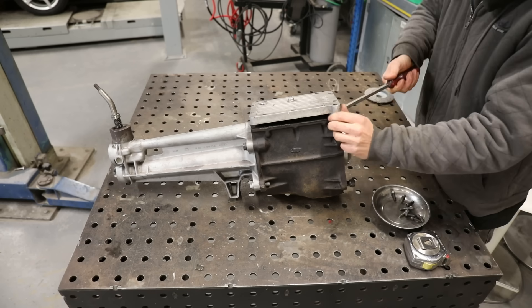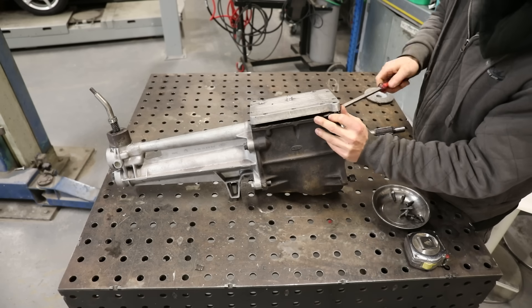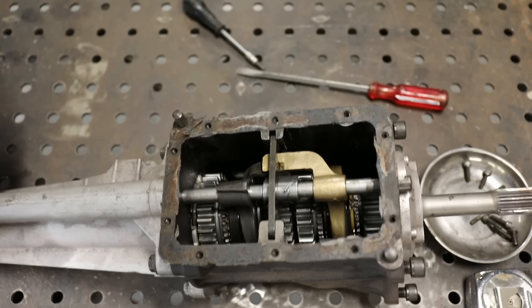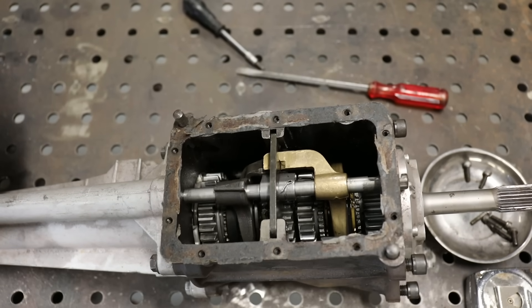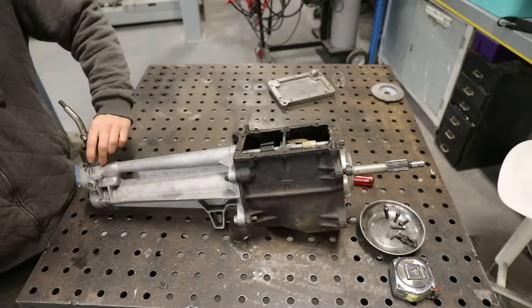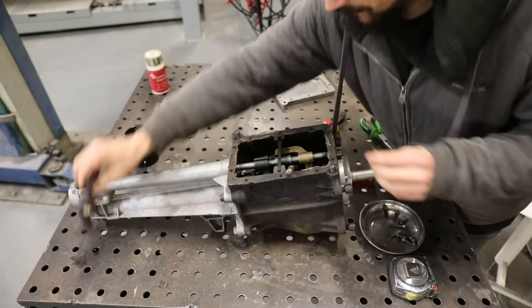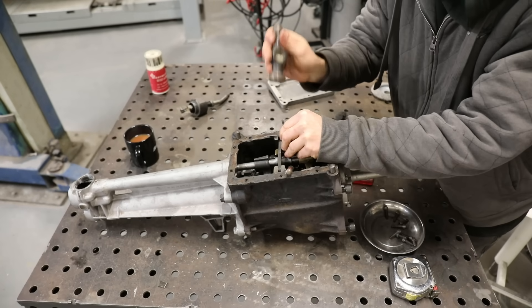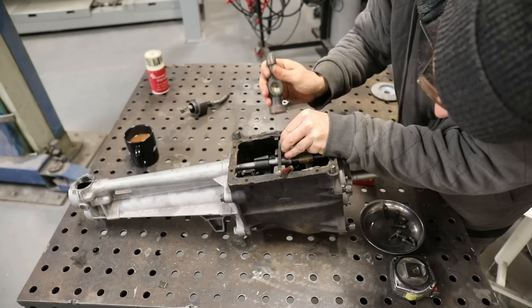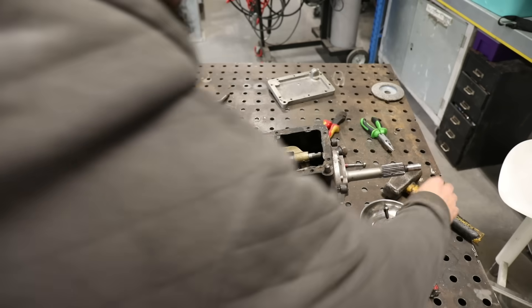I just did a trade for this gearbox with another straight-cut box that I had, because this one is going to be suited to go behind the Ford Pinto that's going in the old mushy P. This gearbox actually has the wrong gear ratios in it for third gear. Everything else from the top looking in looks good, but as you'll see later on, looking in at the top doesn't show you the whole story. The plan was to just strip this down, change the third gear to the ratio I wanted, and build it back together, but as we get into it, it needs a bit more than just the gear changing.